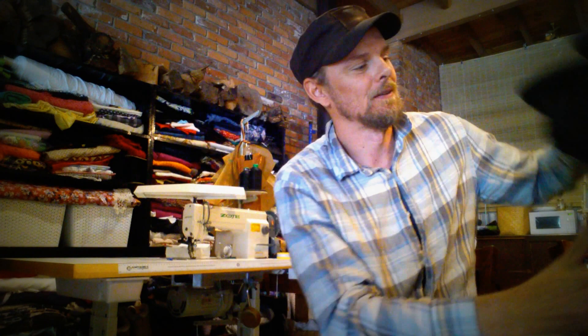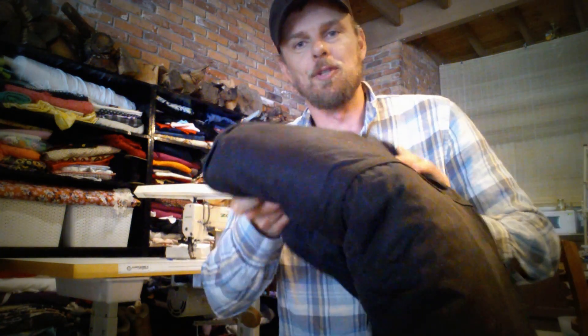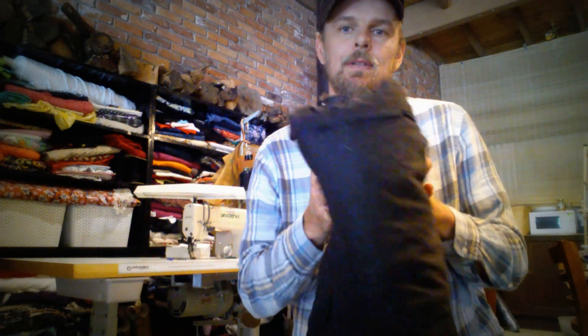G'day Tamara, the jacket is finished. This is it folded up. First of all, thank you so much for giving me the time and easygoing approach to this jacket, because as a result I think I've been able to make the best jacket I've made yet. I've just been a couple of hours here and a couple of hours there, never tiring myself out, so I've been able to concentrate on the detail.